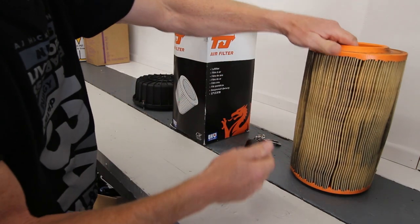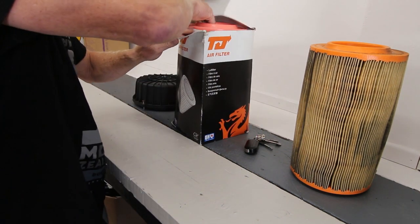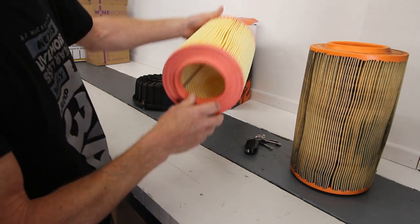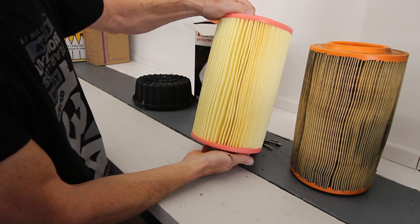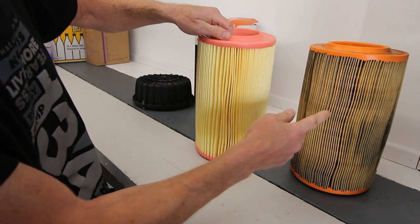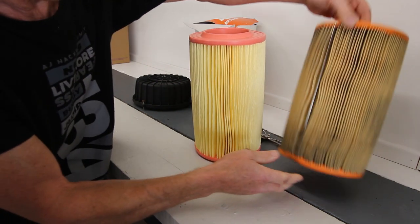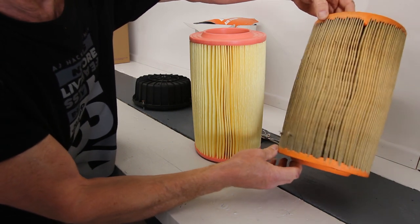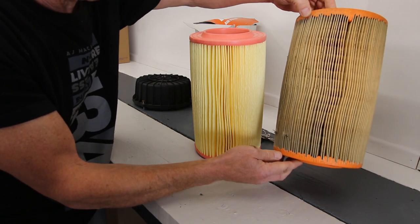I'm going to just check the comparison between the old one and the new one and make sure the new one is the same before I get too excited about doing this. Same height and everything but look at the difference — 12,000 miles, look how dirty that is. I know it's four years but 12,000 miles, that's filthy. I'm quite glad I got a new one here.